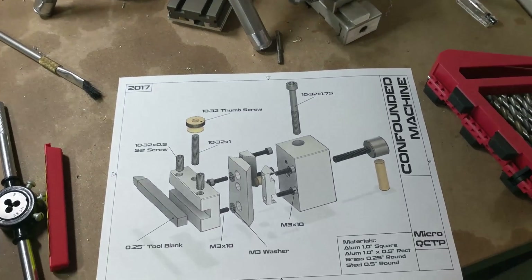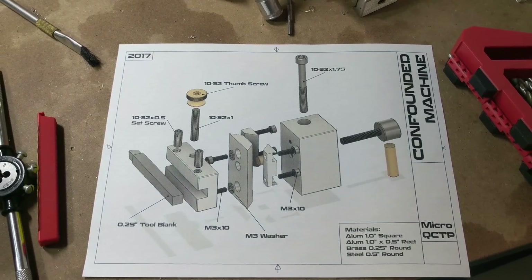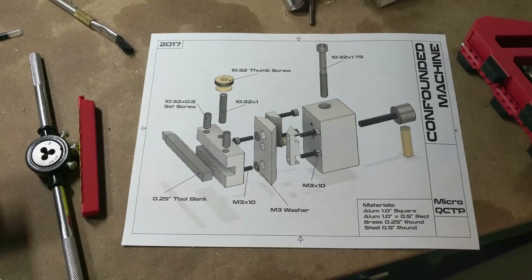The plans are all printed on 8.5x11 so it's easy to print and take them to the workshop. I have a little bit of a mix of metric hardware and standard hardware just because that's what I had on hand, but there's no reason you couldn't just use all standard or all metric — whatever you have.